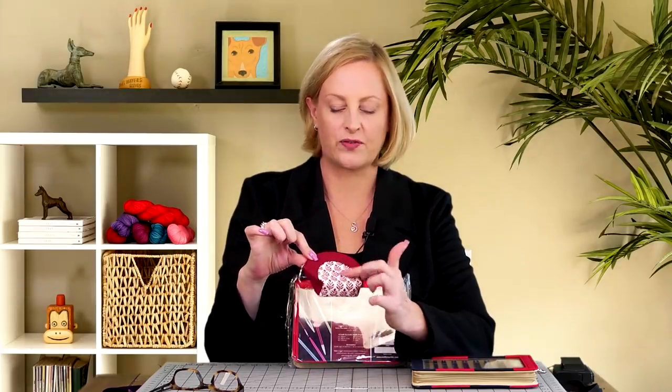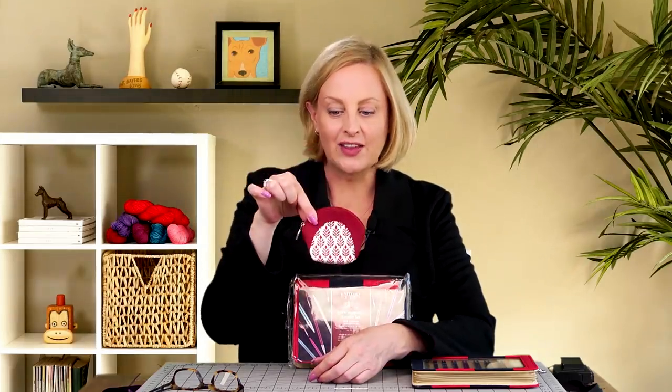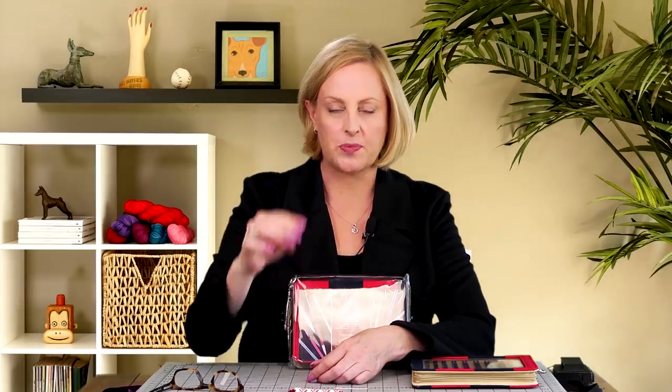Let me just show you this really quick because it's so cute. It's a little tiny zipper pouch to hold your stitch markers. It's a really good idea because Knitter's Pride has several different designs, different prints, and you put it in the little bag inside your bigger knitting bag so you can get your hands on your stitch markers without rooting around inside of everything.